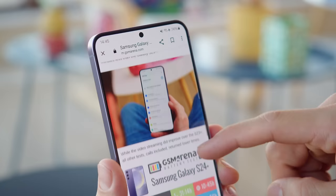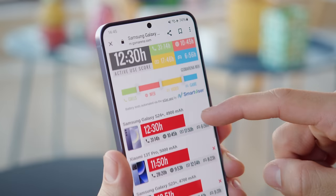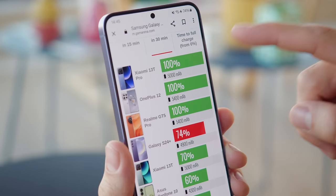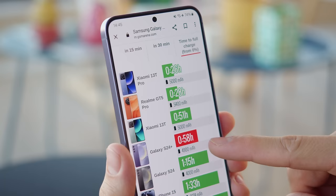The S24 Plus has a slightly larger battery than last year — now it's 4900mAh. The battery life itself hasn't improved though; just the opposite. The S24 Plus earned a lower active use score of 12 hours and 30 minutes, and the S23 Plus had longer run times than most individual tests. Just like last year, the S24 Plus supports 45W charging. With a proper adapter and cable, we were able to charge from 0 to 74% in half an hour, and a full charge took 58 minutes. There's also support for wireless charging.